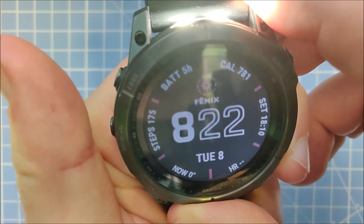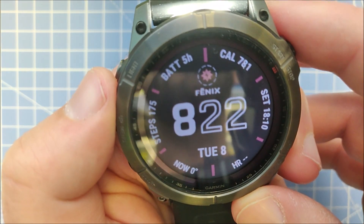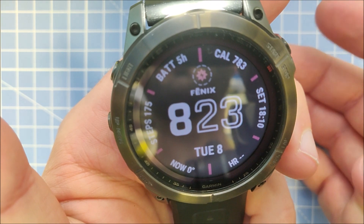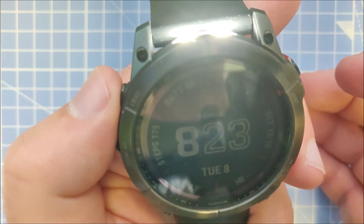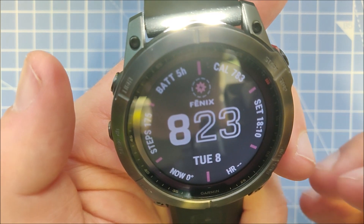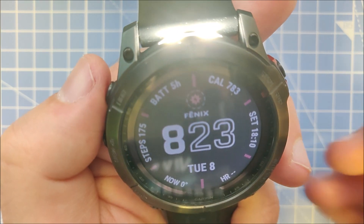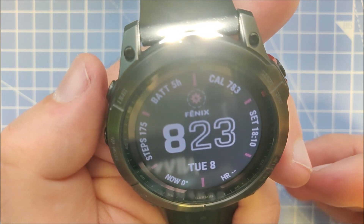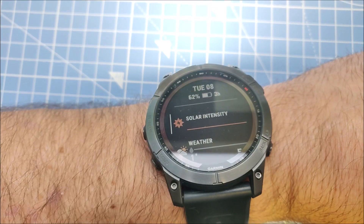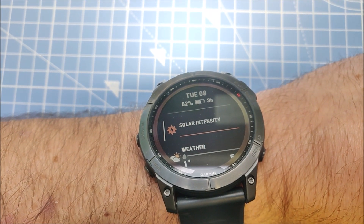I will leave the flashlight on full brightness — it should last for five hours, so let's see what happens. I'm going to wear it on my wrist. It has the wrist-based heart rate sensor and blood oxygen saturation measurement on, but only at night, with no activity and no GPS or anything like that being used.